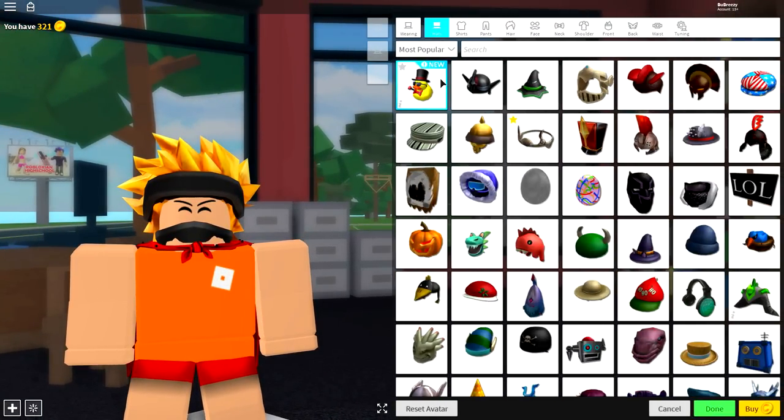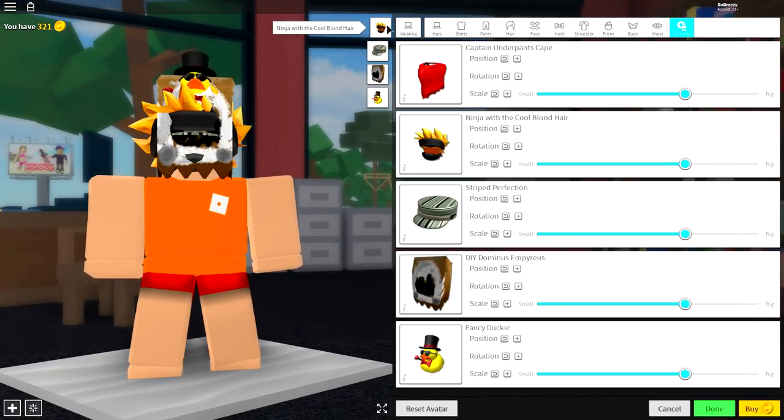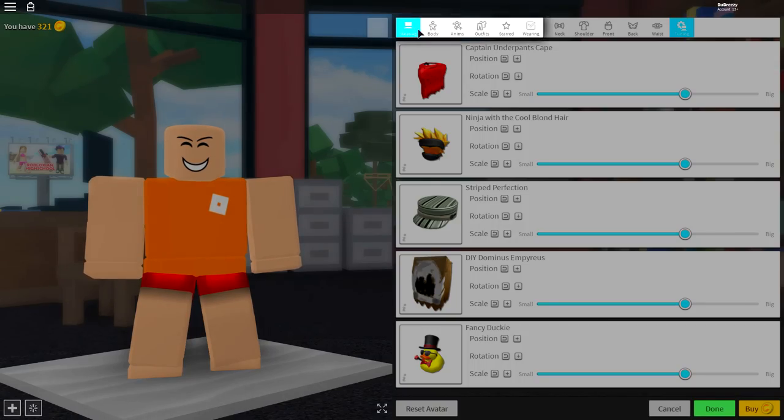As per usual, the first thing we're going to do is remove everything we are currently wearing by coming over to the tuning selection and simply clicking all of these boxes, just like that. And it will take absolutely everything off that you are currently wearing.